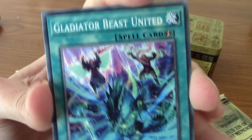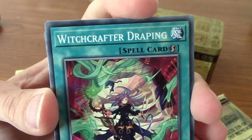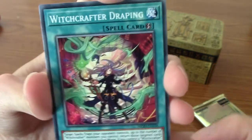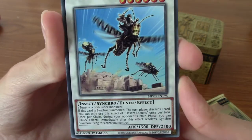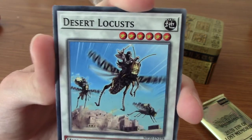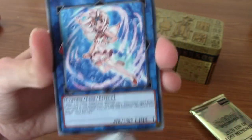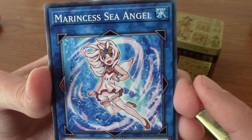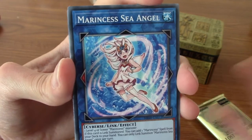We've got a Gladiator Beast United, which is a spell card that probably works with Gladiator Beasts. Witchcrafter Draping - very nice. I'm going after the Witchcrafter cards. We've got a Desert Locust, and it's one of those white cards - Tuna, that's the one. I like the look of Tuna cards - I know they're basic but they're just really cool. And we're back to Marincess Sea Angel. As with last time, I'm going to count how many common cards were behind the rares so I'll know for next time.